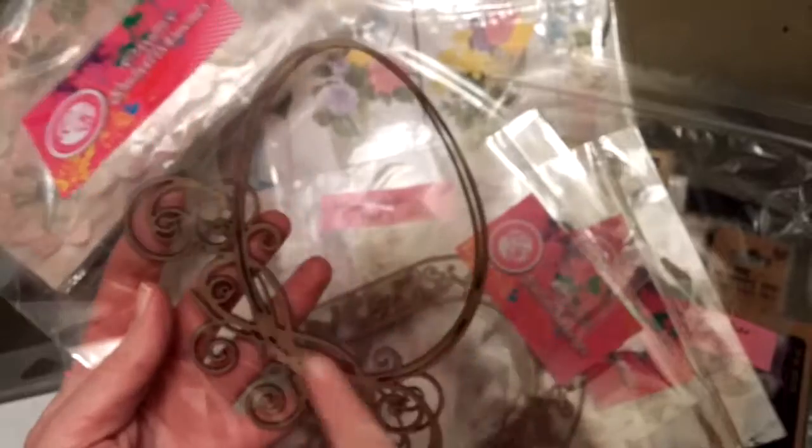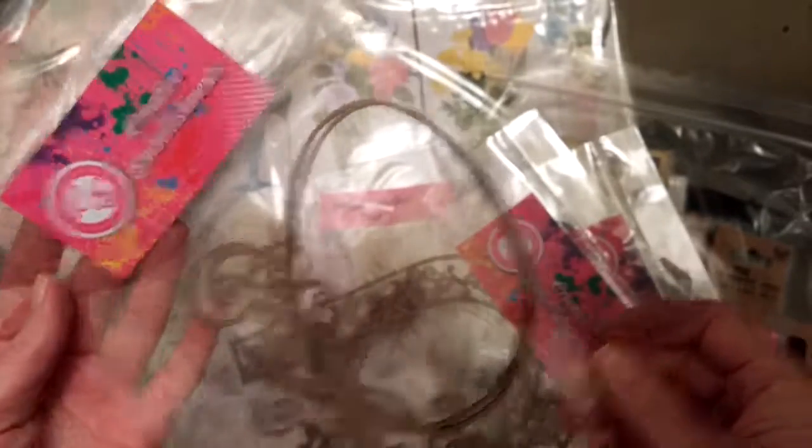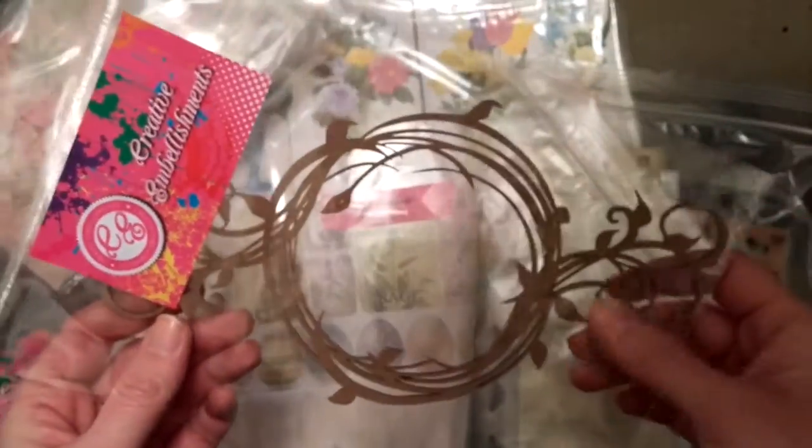We've also got a lovely egg-shaped frame, a cool archway, and a nice circle frame. I like that one a lot. So that's what comes in the bonus chipboard kit.